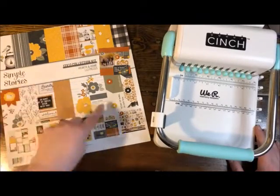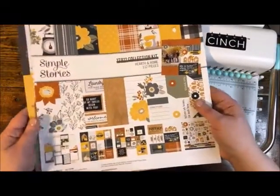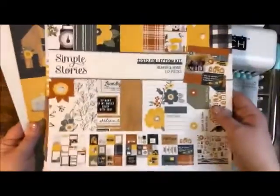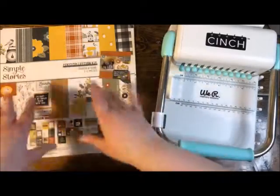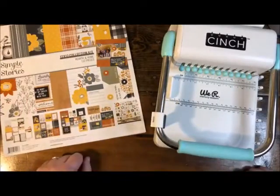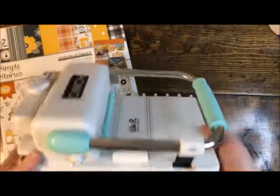I'm going to feature this collection from Simple Stories called Hearth and Home — brand new in our stores. I've already used most of the papers but this is sort of what the collection kit looks like. We're going to be playing with the Hearth and Home scrapbooking collection. I really love using a collection of papers because everything coordinates — you can mix and match and it's going to look great. We're going to feature the Cinch, the big one — the big daddy.